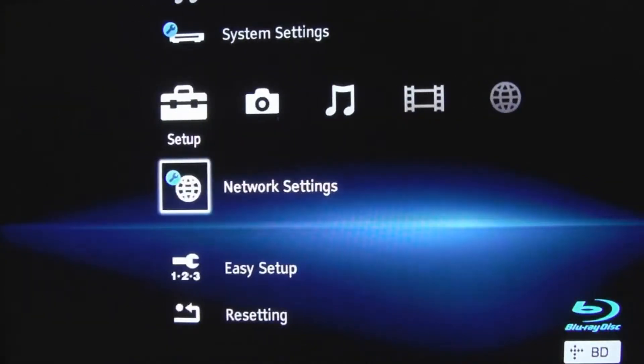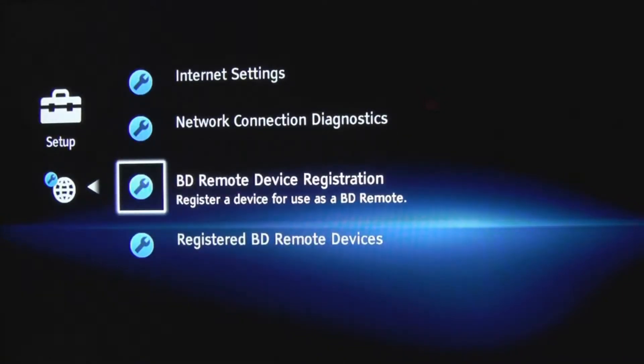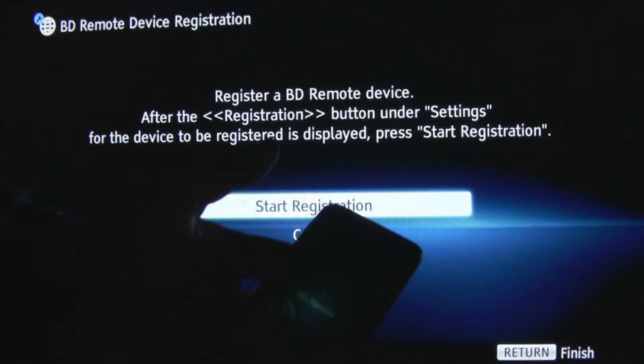What's really cool is you can use a free iPod app called BDRemote to use as your remote control. To do it, you have to have the software on your iPod — get it from the App Store. It's called BDRemote, and you click on this BDRemote device registration. You can see the app right there: BDRemote.